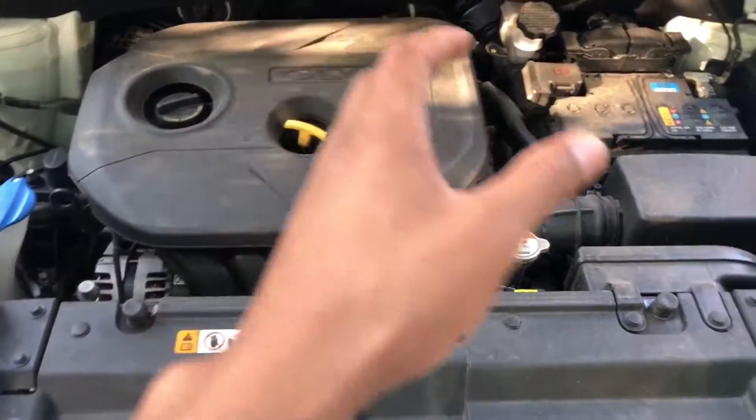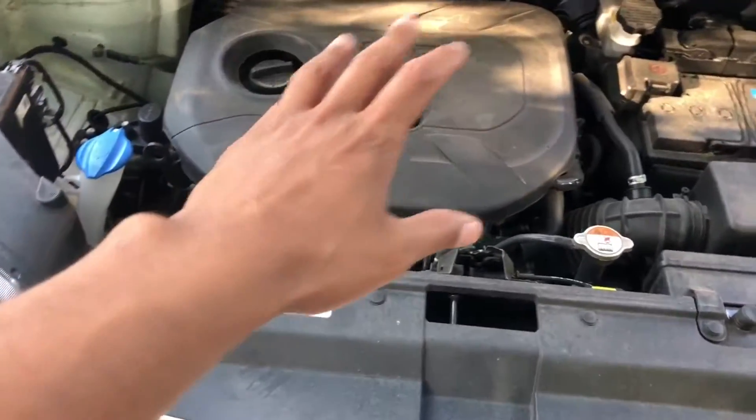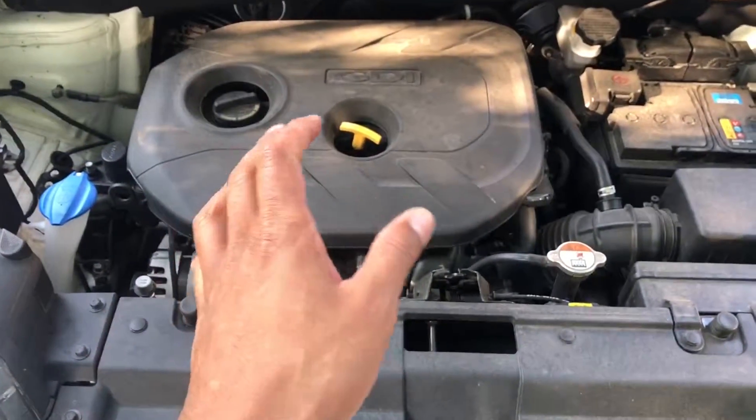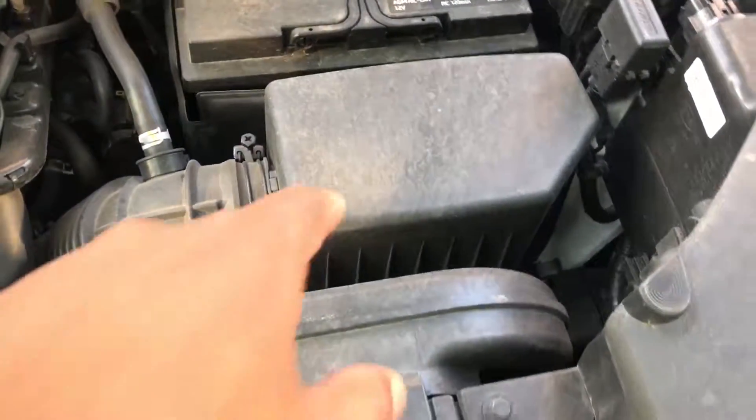This is the 2018 Kia Soul. I'm going to show you where the air intake is. There's a lot of stuff going on in the vehicle. I'm going to walk into the engine — you see this block right here? That is where the air intake is.